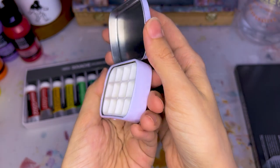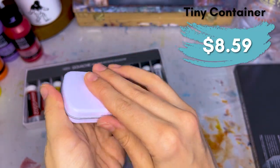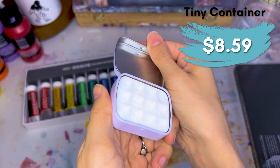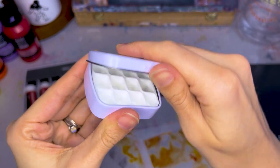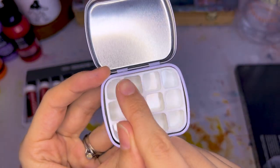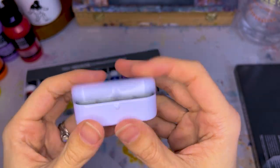This cost me like $7 to $8, and I think I got it slightly on sale — I'll put the link so you can see the current price. Now I can fill up each one of these with a different color so I can take this with me and use it to paint on the go.